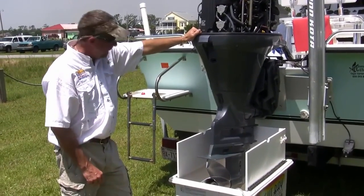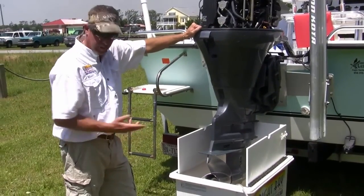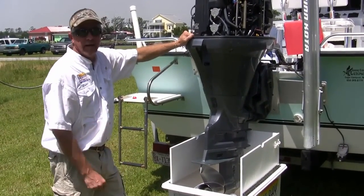We have been flushing for approximately an hour and a half, and our foam has dissipated — our descale is complete. When we reinstall the thermostat, we're going to unhook our system and flush the motor with fresh water to clean out any leftover debris.